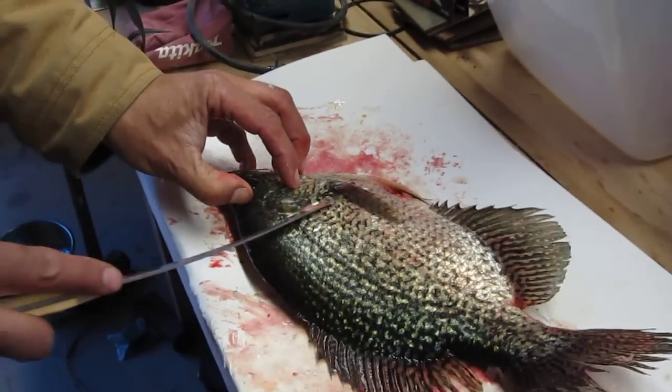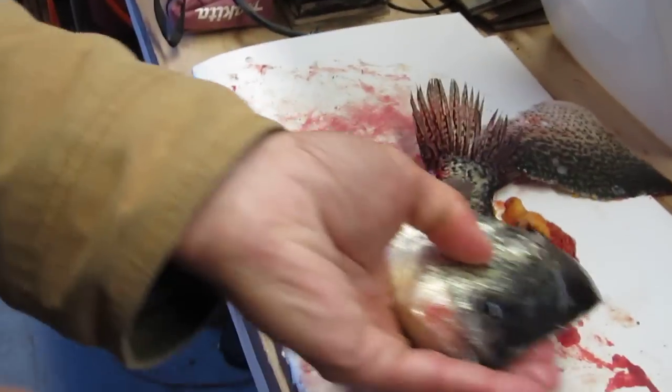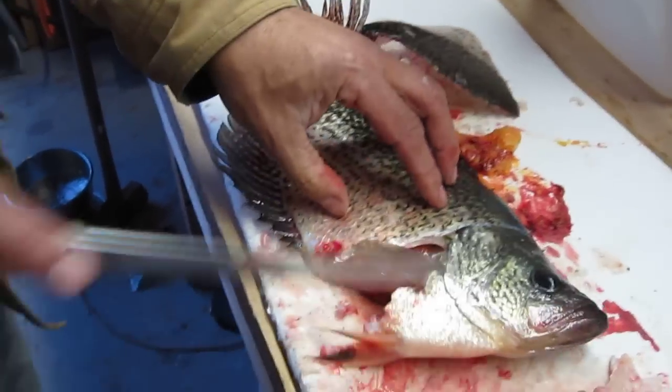And then what we do is we just put it in here and say we're done. And you do reverse to the other side — half done. And if you're right-handed you have to flip it around like that.